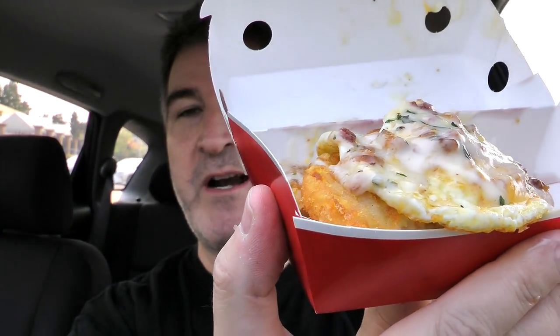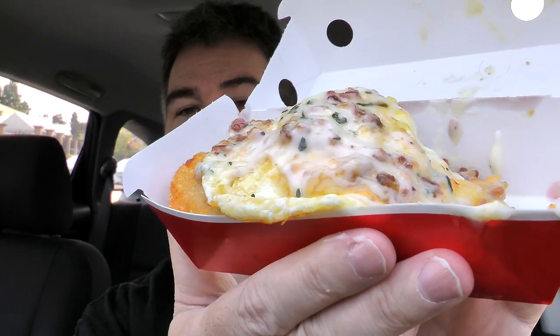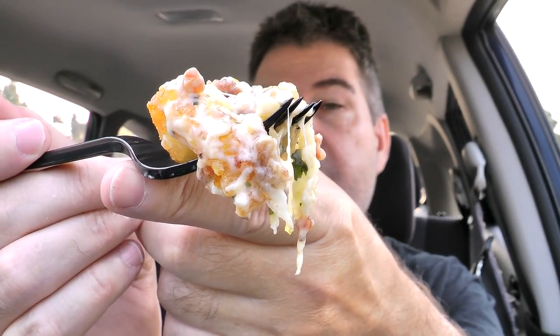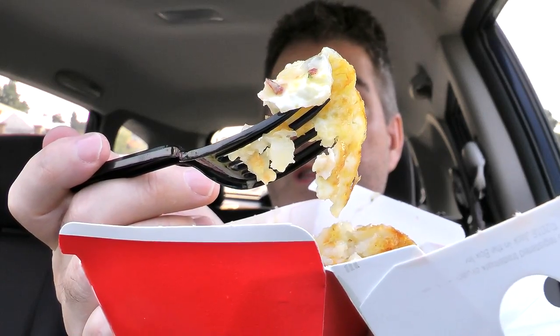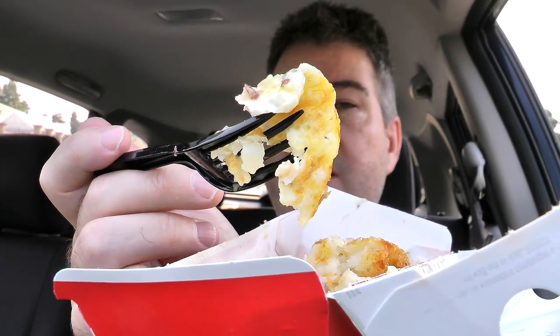If you go to the website and look at the picture, it looks like it's all just mashed up into a single yummy-looking unit, whereas this is more of a pile-up. You've got your hash brown just sitting there — it's not crumbled up or anything — and it looks like an egg just slammed on top. I think this presentation would really piss off Gordon Ramsay. Let's get a bunch on the fork and give it a shot.